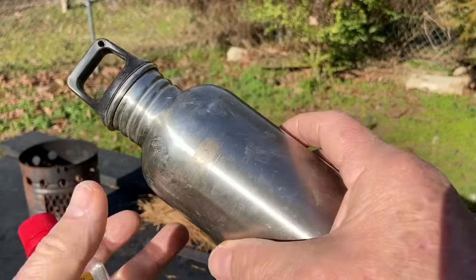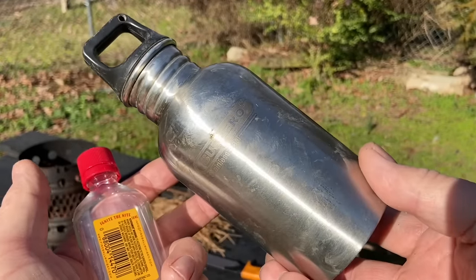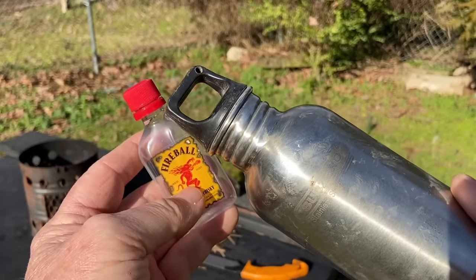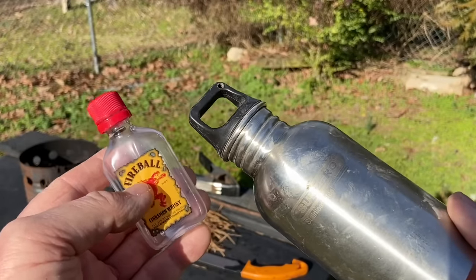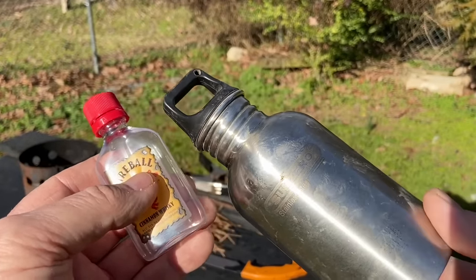Nothing special about these ashes, just what happens to have been burning in the hobo stove. And we'll use this little container — I wanted to show you, just out of this container, three different ways that you can use wood ashes to help you make a fire.